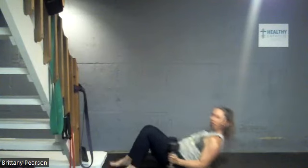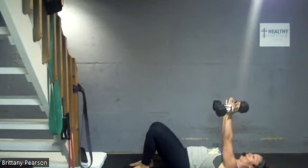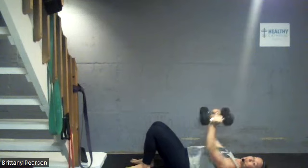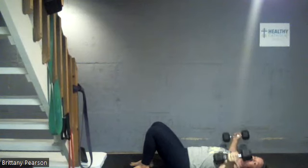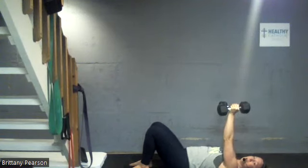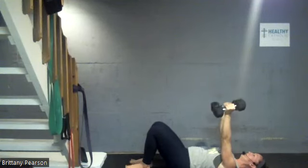Feet are flat on the floor, all the way down, neck and shoulders relaxed, jaw relaxed. Take those weights up right over the shoulders — first we floor press, elbows to ribs, bring it back up to the ceiling. Now round out the elbows a little bit and it's a chest fly — we go wide and come back. So now join me: inhale down, exhale up, inhale wide, exhale together.